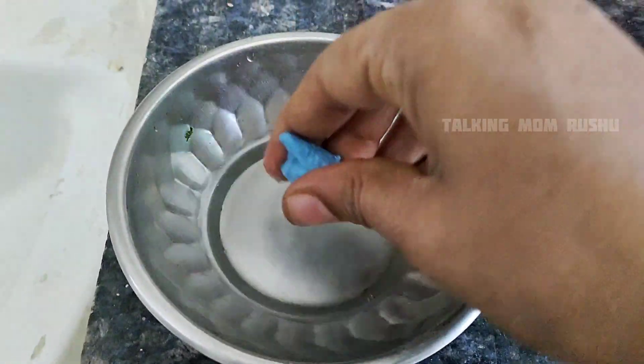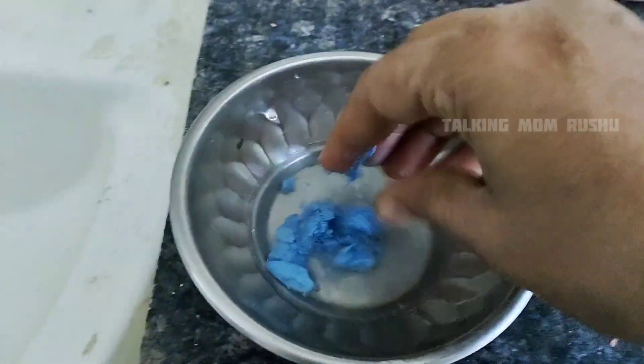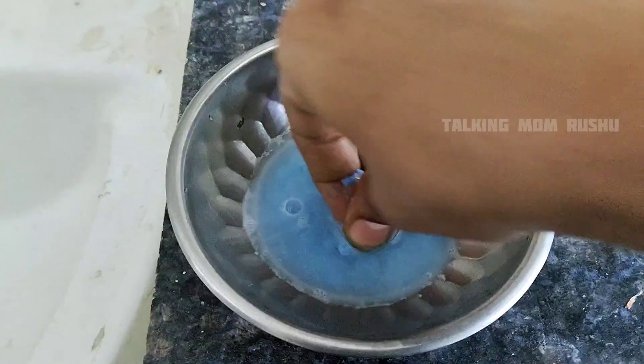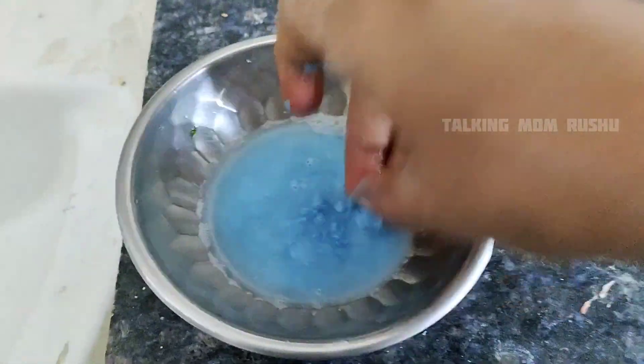Take four tablespoons of water and soak a small piece of detergent bar into it. Crush it to make a detergent liquid.